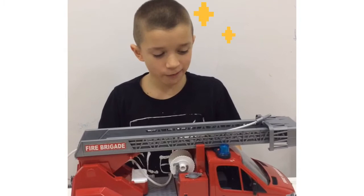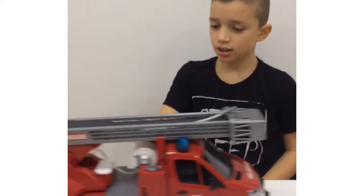Is that a real fire truck? Welcome to my channel. Today we are going to be reviewing the Bruder fire truck. I like to call them Sparky. Let's get into it.